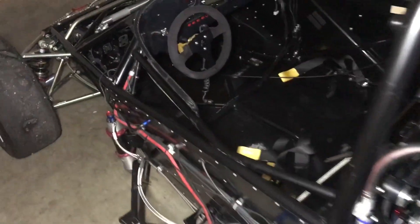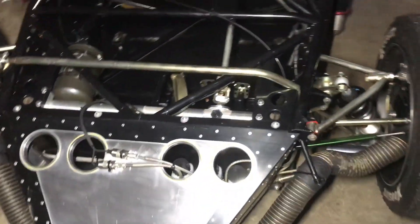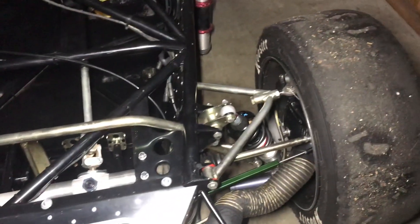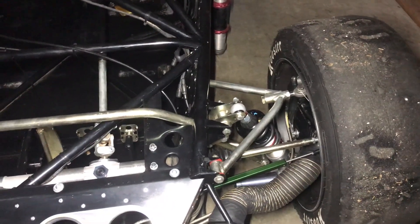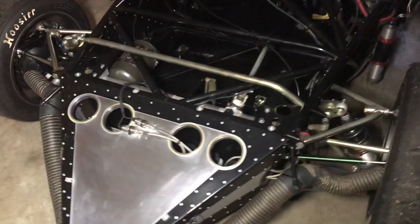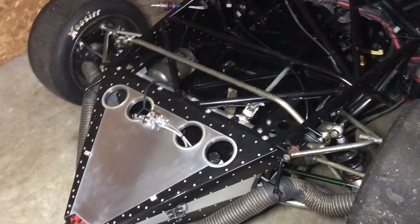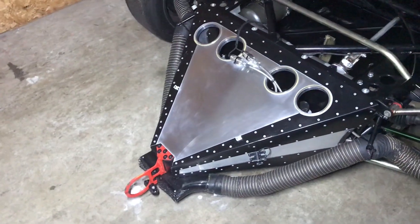Mechanically it's very simple. It has a complete manual steering rack, Intrax three-way adjustable dampers, and what's called a nick bar — a racing version of a sway bar — running across the top front and rear. There's also an FIA crush box.